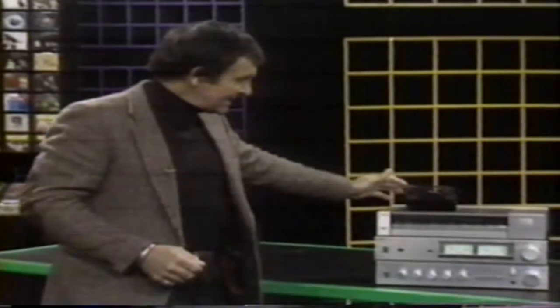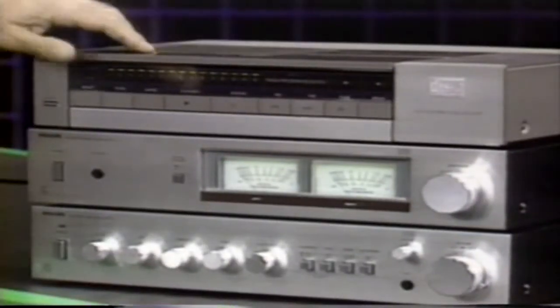Technics, made by National Panasonic, is another one — basically the same sort of layout with all the controls. Not a great deal of difference between all of them, actually. And here's the Philips, which has a top-loading system that snaps down, with your controls on the top.